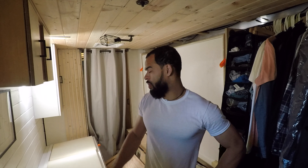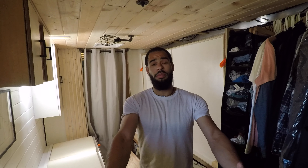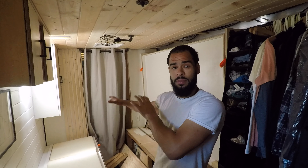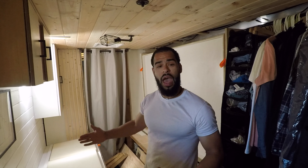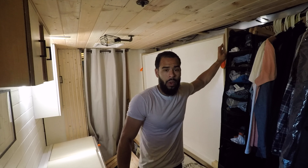I think for me the biggest thing about not building a platform bed that was stationary across the van was that I wanted room, I wanted space, I wanted to be able to bring people into my space. Having a bed that was just down and permanent would basically cut off half of my truck. So my thought was: let me build a Murphy bed — that way it's easy to put down and put back up.